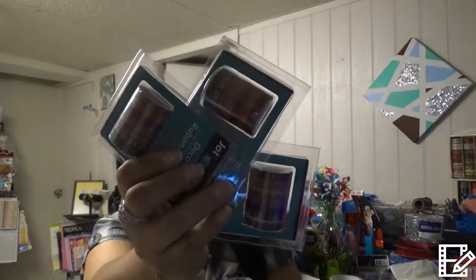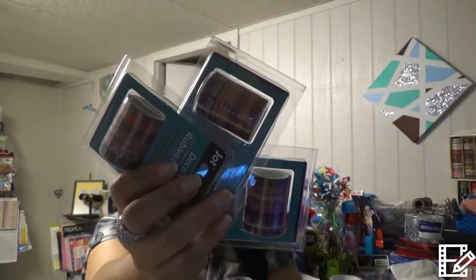I found washi tape — I can't believe I found it at Dollar Tree! I haven't found new washi at my Dollar Tree for months. They've been way behind, bringing the old ones I already have. I might buy a couple of the old ones for giveaways but I'm not buying the same ones for myself. I found these new ones and was so happy — I grabbed three. The colors are so cute and they're the thin washies.